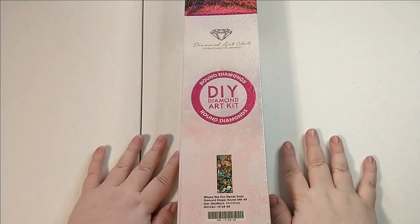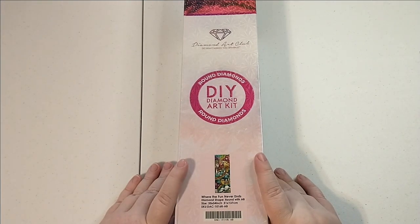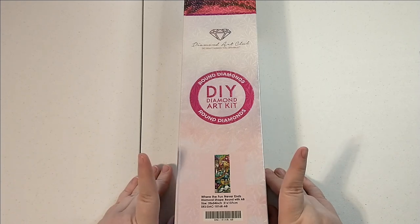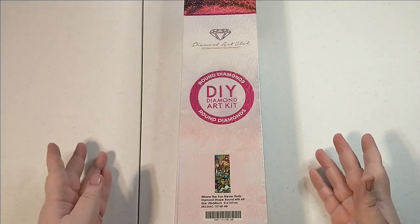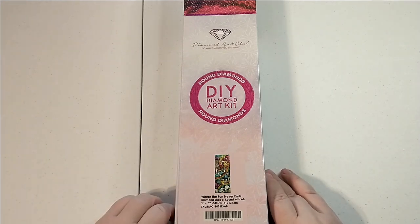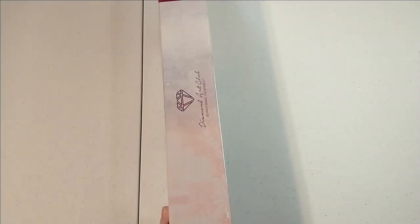Welcome back y'all, this is Bronwyn with Big Sky Diamond Painting. I am here with one more unboxing from my diamond painting break, because even though I took a break from diamond painting, they still released paintings that I wanted. So let's get started.